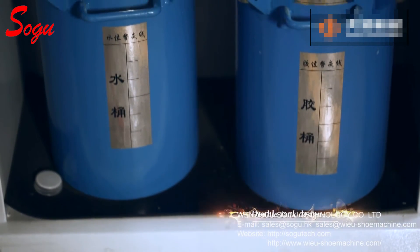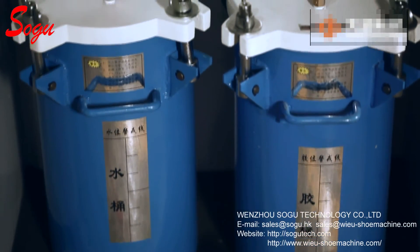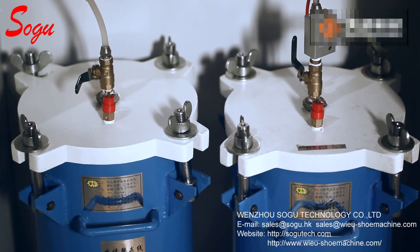After the work finishes, the double tank design ensures the spraying gun and pipe can be washed with water inside the tank separately, which helps to avoid blocking the spraying gun or pipes.